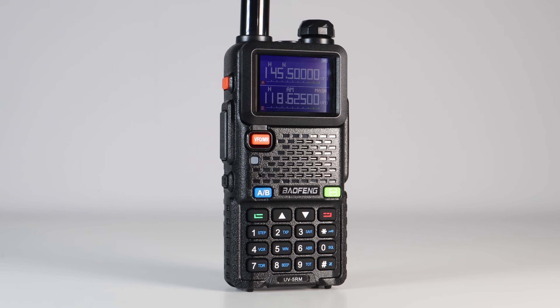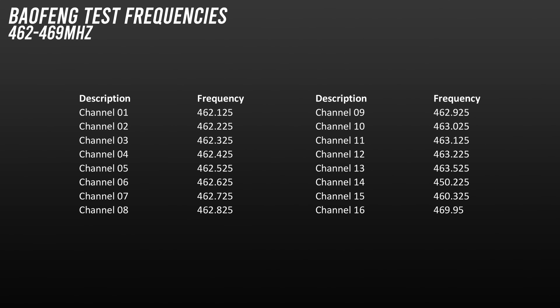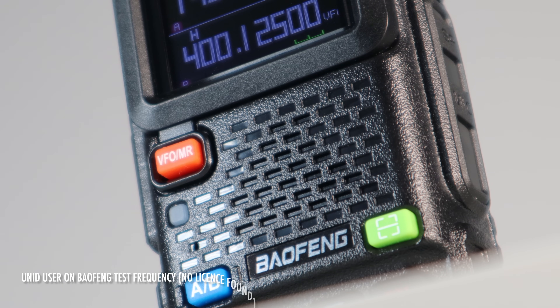Baofeng radios have become the mass-produced staple of cheap two-way radio comms in recent years, and they're often bought by people who use them without programming them first. This is the set of common test frequencies that come programmed in a Baofeng radio, and they can be a hotbed of activity from shops and businesses, security, and friends keeping in touch. Security team to the back of Pinewood.